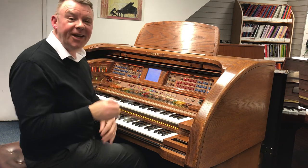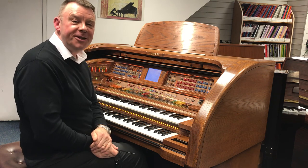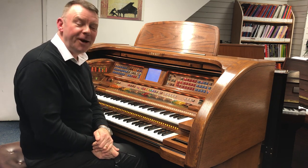There we go. Once again with this absolutely wonderful used Lowry Rhapsody Organ. Thanks very much for watching. Bye for now.